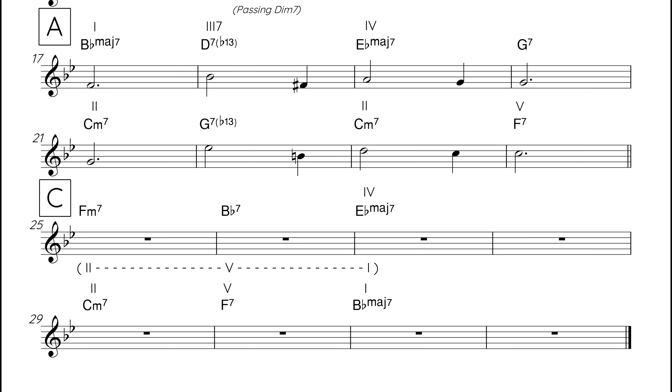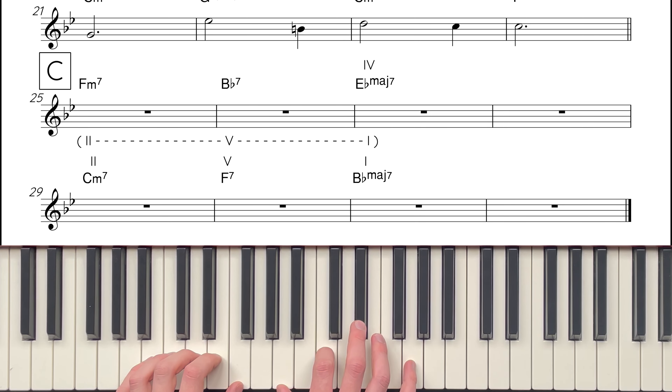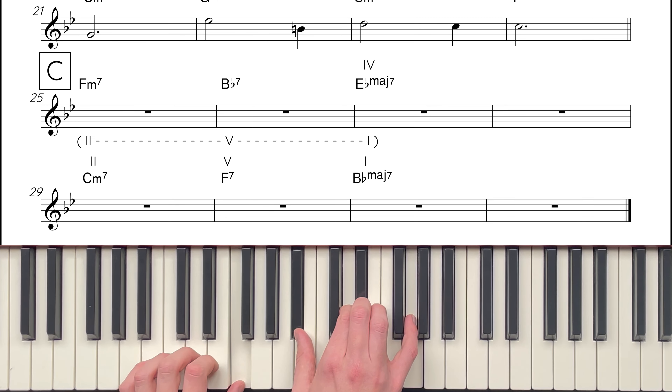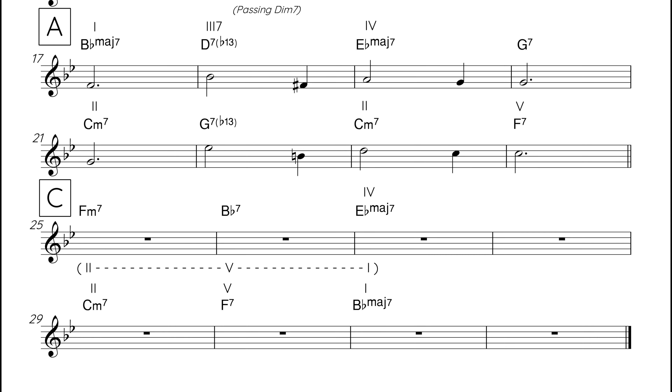The harmony in Someday My Prince is quite unrelenting, as it changes almost every bar. A common way to open this up is with a dominant pedal in the last four bars. The dominant pedal is an F, and the length of it depends on where we are in the overall structure. If we're in the middle of a solo, it could last for all four bars, creating a big cadence into the top of the form. Or, if it's near the end of the tune, it could instead last for two bars, so we get a clear cadence to finish. For now, let's have the dominant pedal for two bars underneath the II chord and the V chord, so we get the clear chord I resolution.